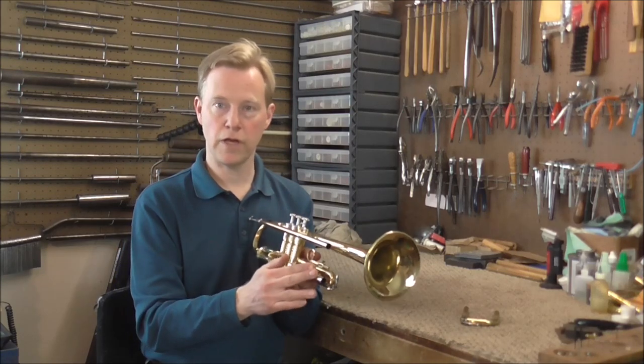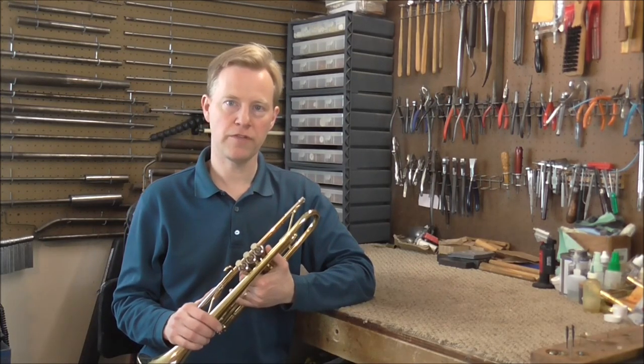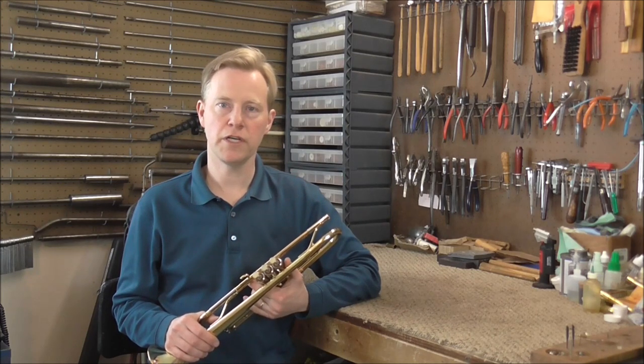It's almost the same repair on the third valve as it would be on the second valve. I hope this video has been helpful. Please subscribe for more band instrument repair videos, and look in the description below for links to other videos on stuck valves.